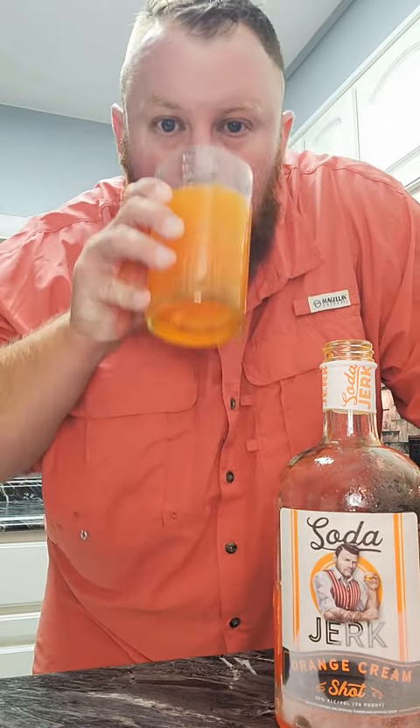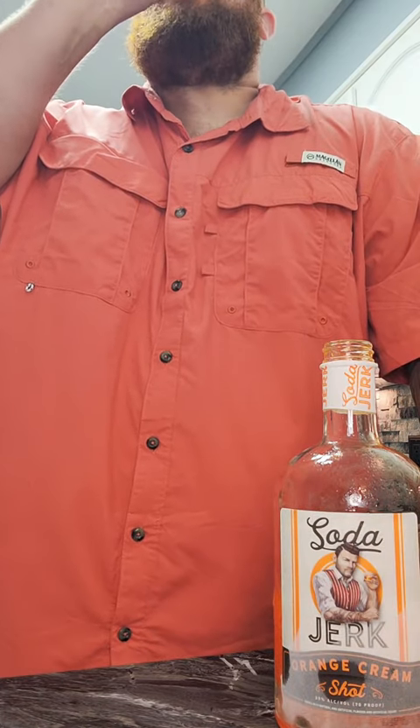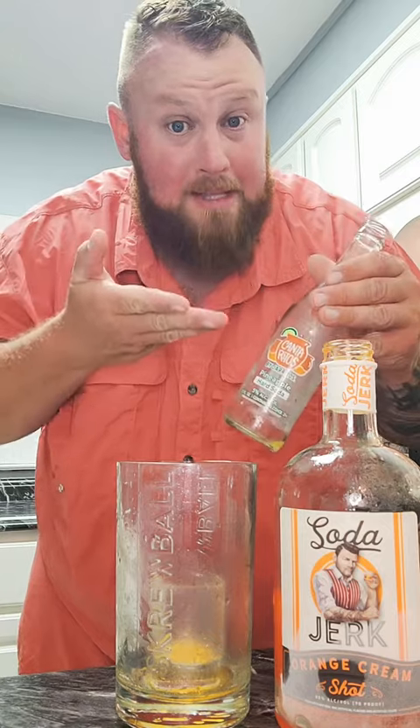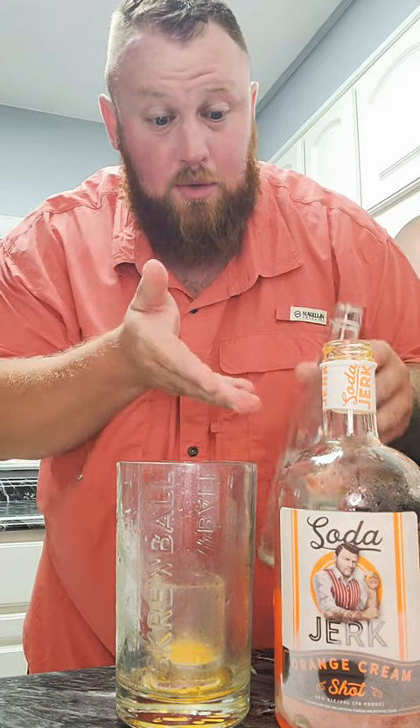Orange pineapple sink and drink — I'll be the judge of this. That's kind of pretty, that's a lot of carbonation. My eyes water a little bit. That's pretty damn good. I will say, I bet the Mandarin version of the Jarritos hard sodas would have gone a lot better with this orange soda jerk — these kind of fought each other a little bit in the end. But overall, 400% recommend you guys trying this.